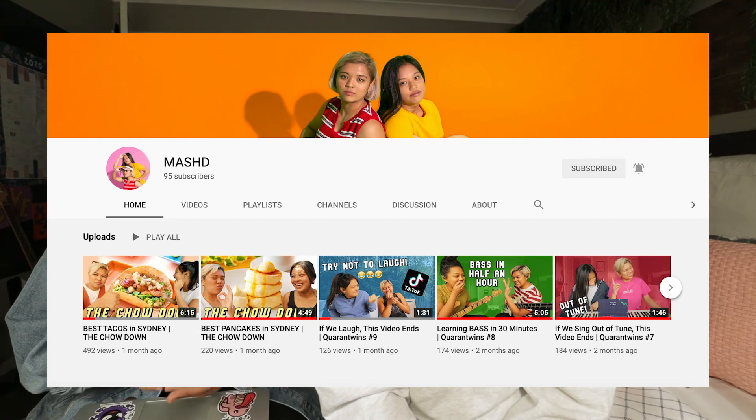This applies to our brand, which is called Mashed — just a mixture of both of our names, Maddie and Ash. It's a YouTube channel that we're not taking too seriously; it's just a creative outlet for us. We wanted more musical content on there. Our brand caters to our age group, which is around 20, and while it's open to everyone, it's particularly relevant to young adults.